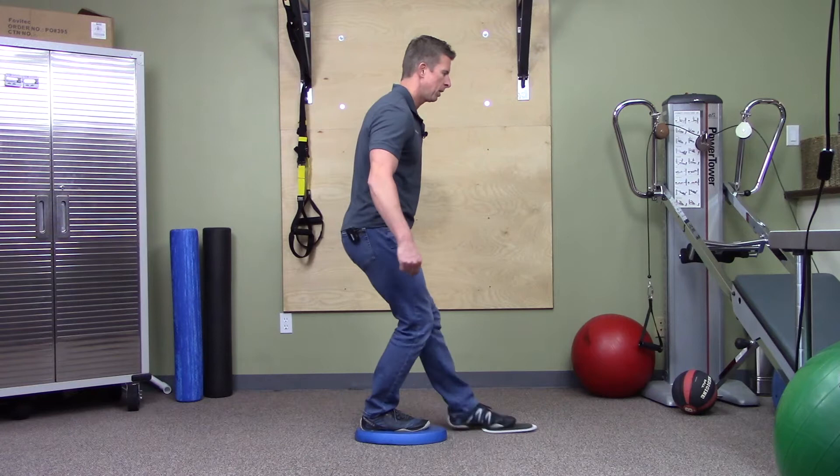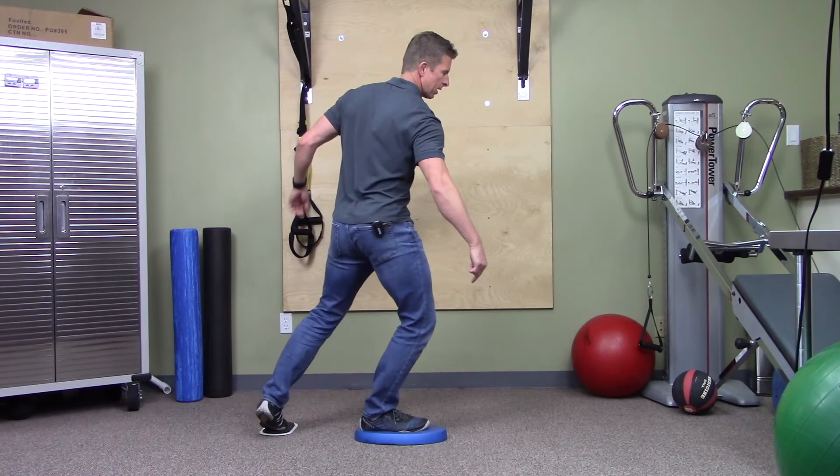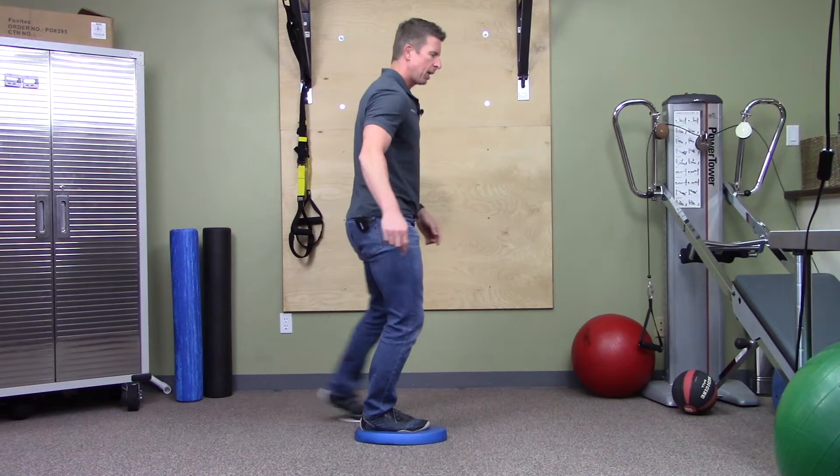Trace the half circle meeting midline in front and going on your toe behind you, keeping the same bend in the knee. I'll show you what it looks like from the side: little bend in the knee, midline in front, go on your toe behind you. Make sure patients aren't twisting and pointing their belly button away from the front.